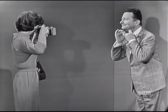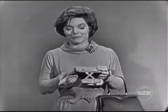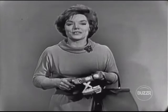Smile, Henry, so I can show how it works. Oh, that's very good. Thank you very much. You see, all I did was aim the camera and push three buttons — one, two, three. And in ten seconds, we'll see the picture.